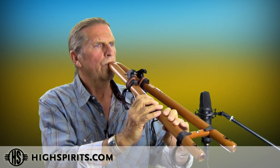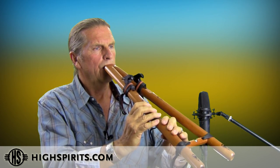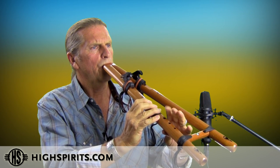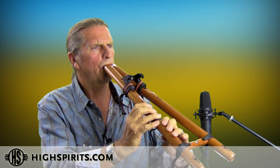Here it is being played as a single. [single flute demo] The double. [double flute demo] And here's a sample of the octave being played with the two notes, back and forth.